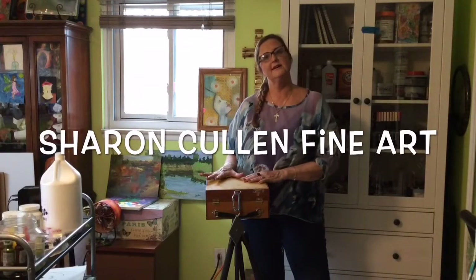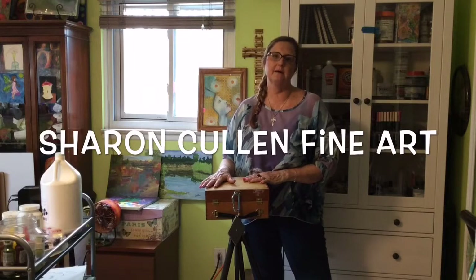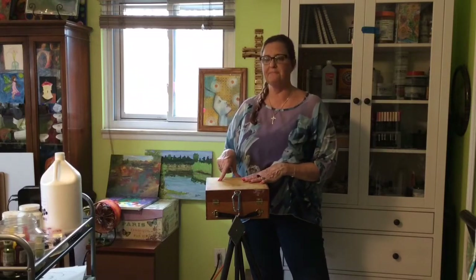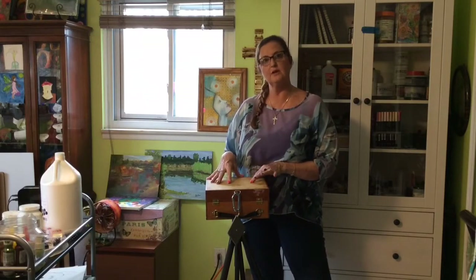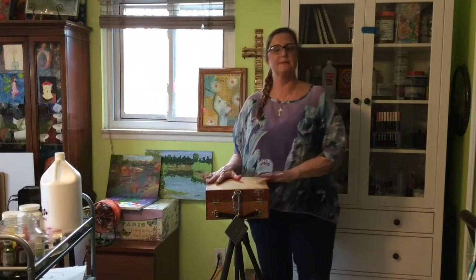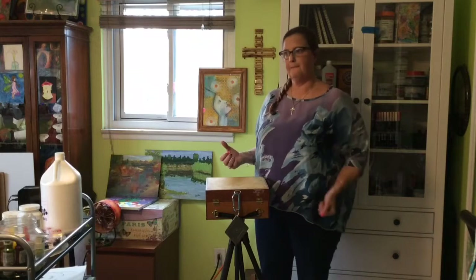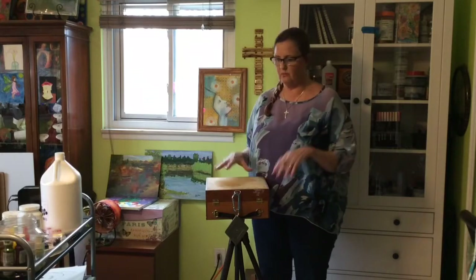Hi everyone, Sharon here. I just wanted to show you today my push-out box that I was talking about in my previous video. This is the one that I use for oil painting when I'm out doing plein air outside. All of my supplies — well, almost all of my supplies — fit into this, but I still carry a backpack or a rolling bag with me.